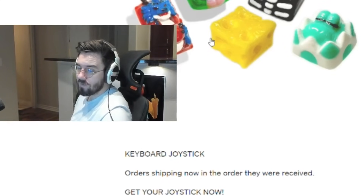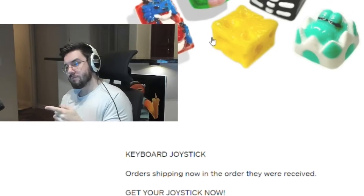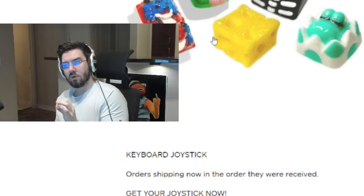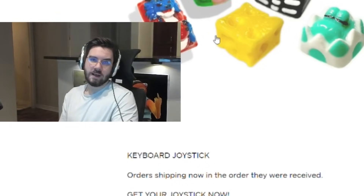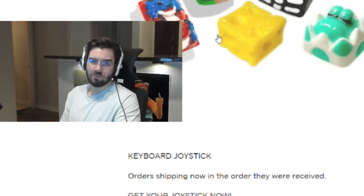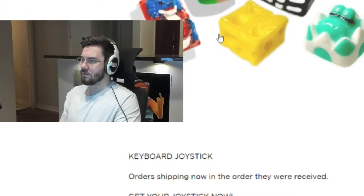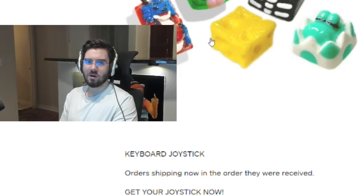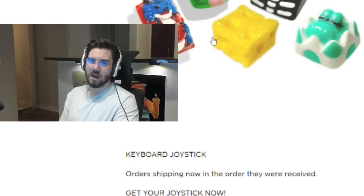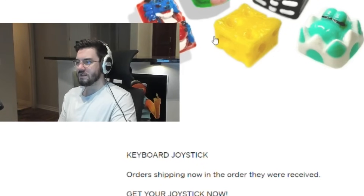Heads up: if you use a Razer Huntsman keyboard, it shows up as an analog controller and you can't disable it. So if you're thinking about using a joystick and you have that keyboard, you might want to get a different one. There are probably workarounds, but I tried going deep into it and gave up.